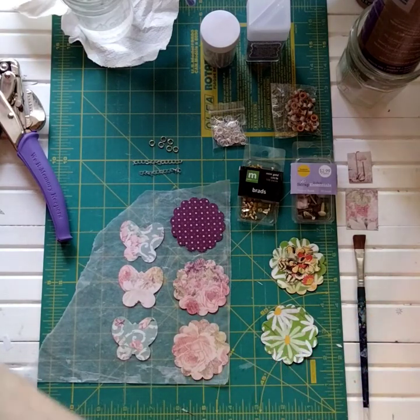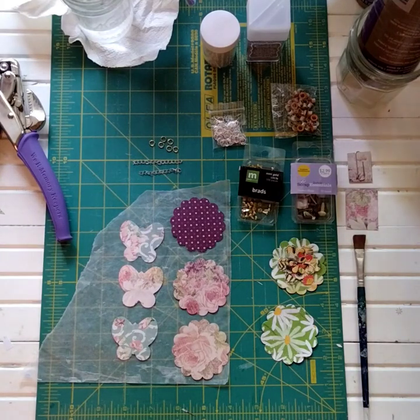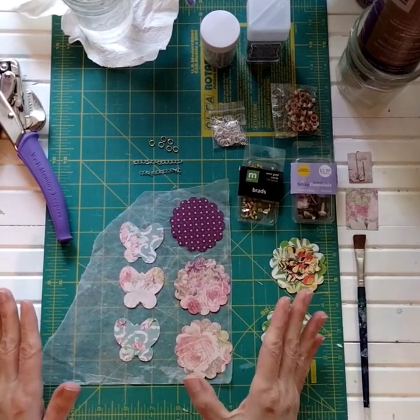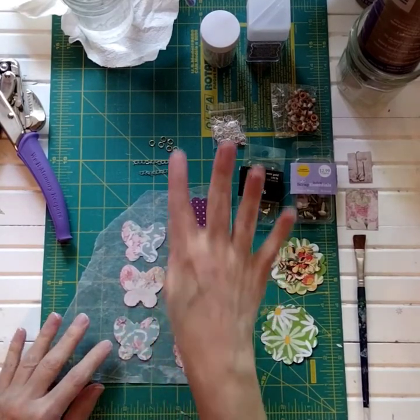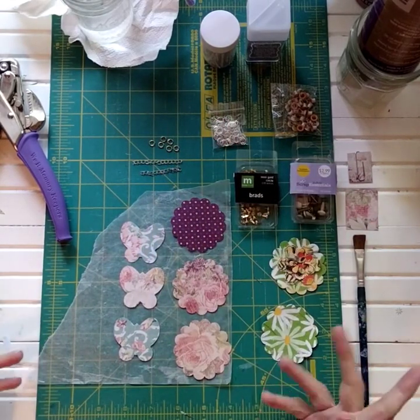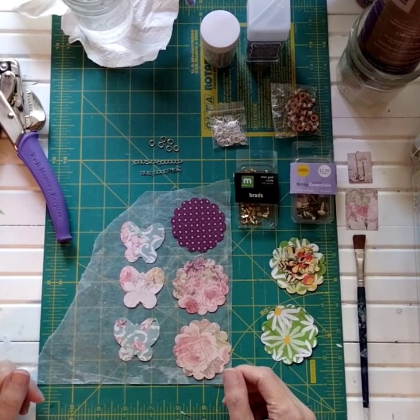So the first thing I wanted to show you is — our April project challenge is going to be using our eyelets and brads in projects and finding different ways that we can use them. So every video for this month is going to be incorporating the things in my craft room that I don't normally use. The punches are one of them, so I'm utilizing that here. The jump rings, the chain, the brads, the eyelet, and my glitter also are items that I don't use as much.